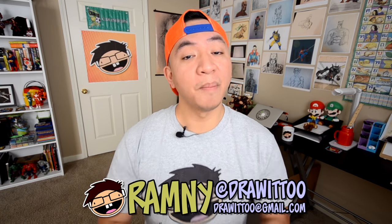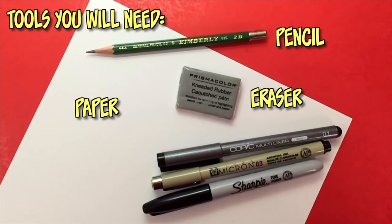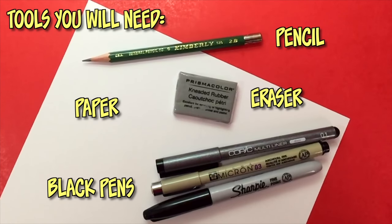Hey, what's going on, you guys? Welcome to Draw It. My name is Ramni and this is another episode of Mini How to Draw. Before we begin, I just want to say a few things. What you guys need is a pencil and eraser, any type of white paper, and a black ink pen so you can ink afterwards. As you're watching this tutorial, remember that you can pause at any time so you can catch up on your drawings. We all draw at different speeds, so find a pace that works for you.